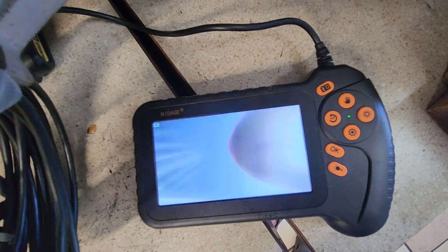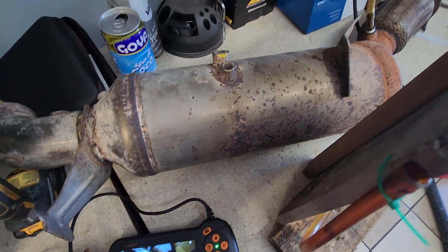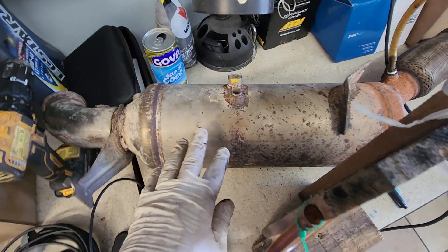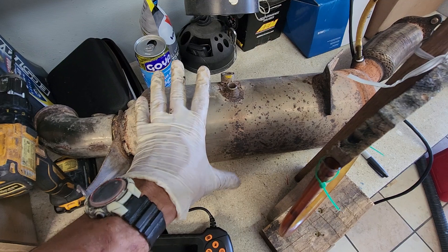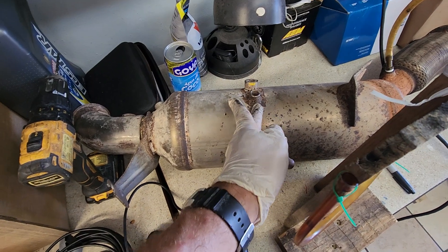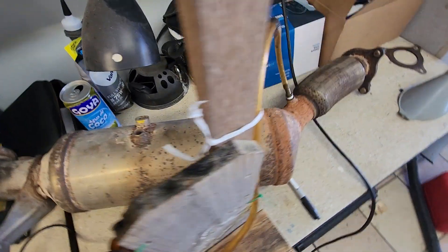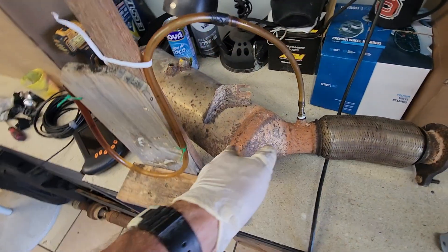In any case, I've always wanted to do this and see how cleaning works. My plan is to cut this thing apart, because I don't want the chemicals I'm going to use on the DPF to potentially harm the DOC. So I'm going to very carefully use a rubber band to make a line, then cut along that line to separate the two, and separate the back so I can get at the DPF with chemicals and water.